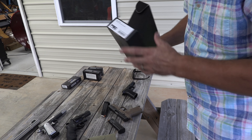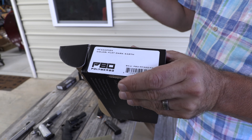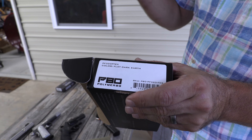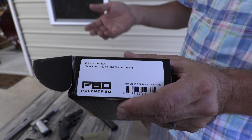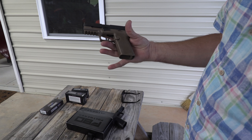And then I saw this Polymer80. They are making this new grip frame. It's not like what you think — you don't have to Dremel or anything like that. It's just a grip frame. You just buy it, drop your fire control unit in there, and it's pretty cool.